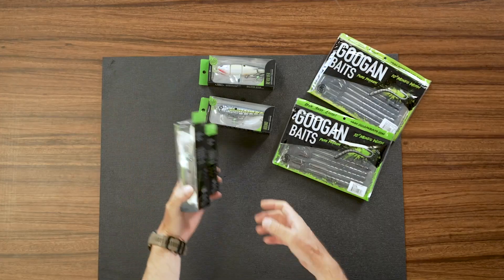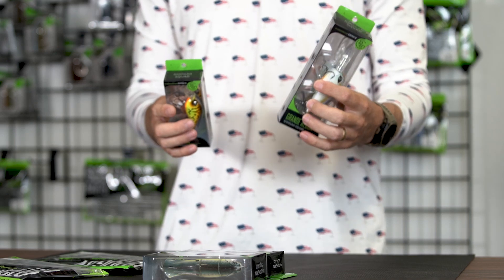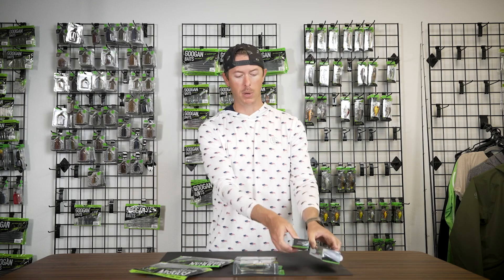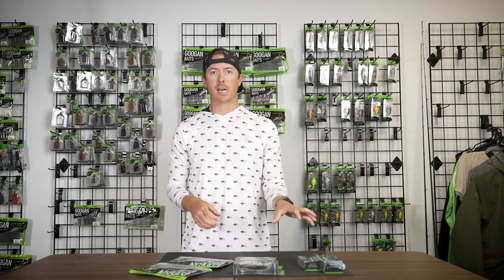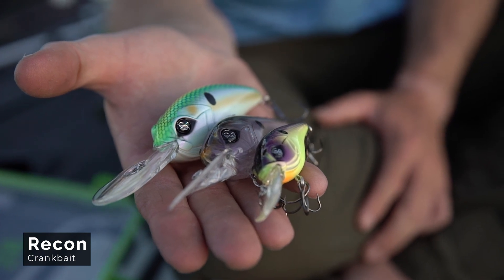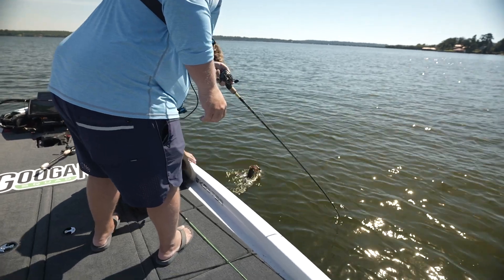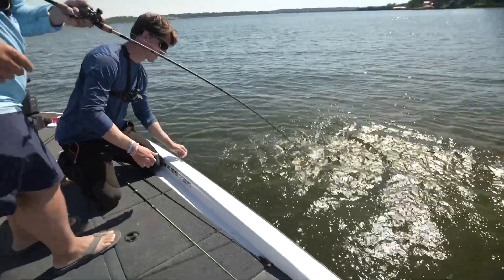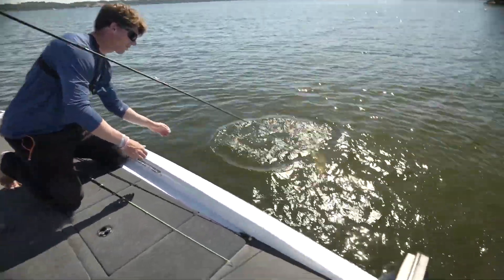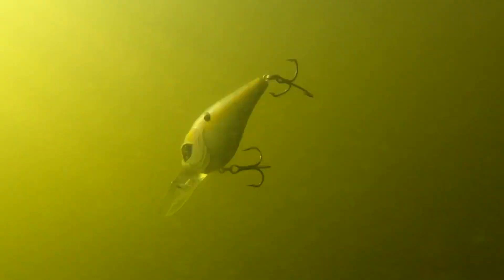Third favorite lure of all time for summertime fishing is a crankbait. That can vary between deep-diving crankbaits like the Recon or shallow-diving crankbaits like the Banger. These crankbaits imitate shad, and bass are feeding on shad heavily throughout the summertime pretty much all day. With a deeper-diving crankbait, you can make contact with the bottom out there at 15 feet, you can hit brush piles with it, you can throw it out in timber.